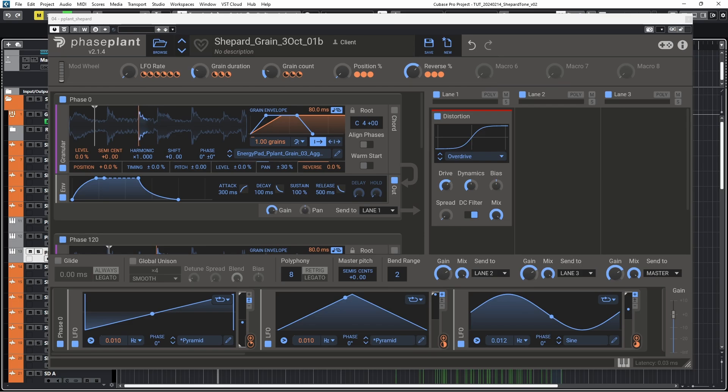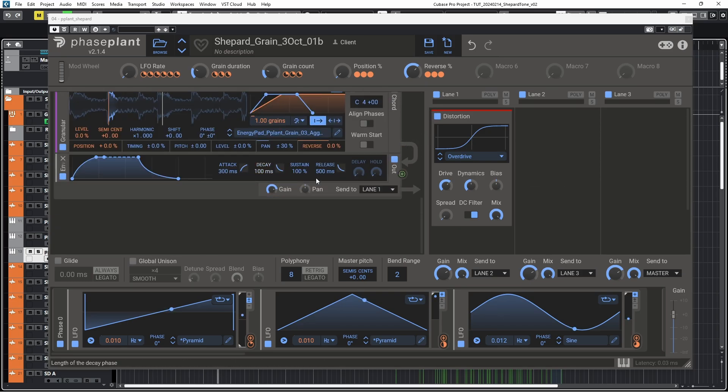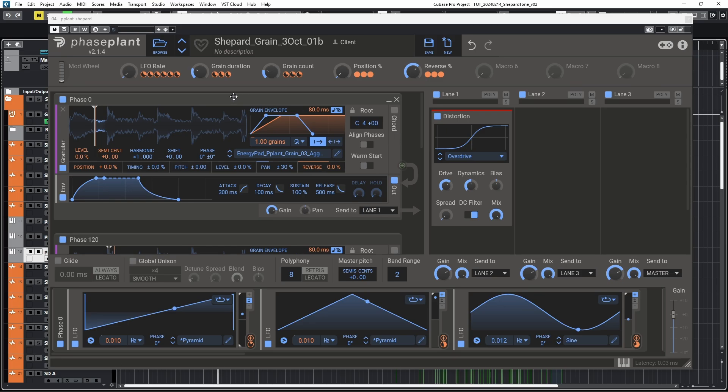Two tips for you. First, you should save your patches as presets so they can serve as kind of templates to make sounds later by just swapping the samples. Also, when dealing with several voices of granulation like that, you should assign macros to the same parameters on all generators, so that you can tweak all generators at the same time.